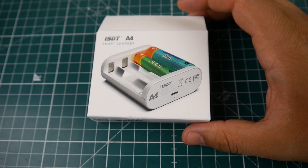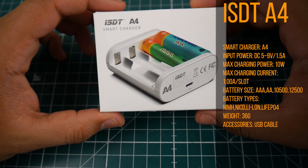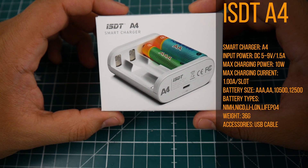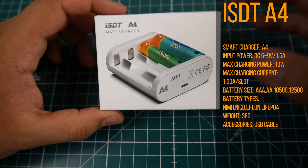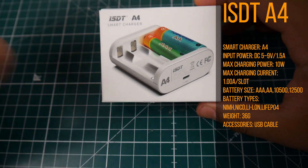Hi guys and welcome back to the channel. Today we're going to be taking a look at a new charger from ISDT called the ISDT A4. This one's a little bit different — it's just a AA and AAA charger that takes a maximum of four batteries and is powered via micro USB.